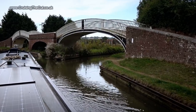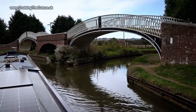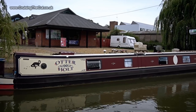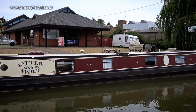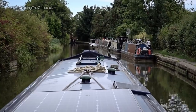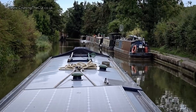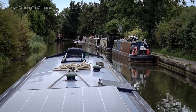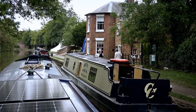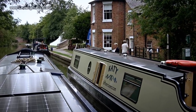Past Braunston's very famous double-humped bridge, and past the usefully placed Midland Chandlers — I find their stuff a bit expensive but it's very handy. I always love this bit coming into Braunston; it's very pretty, very canalé. And of course the familiar sight of the stop house, and just beyond that you can see the entrance to Braunston Marina.